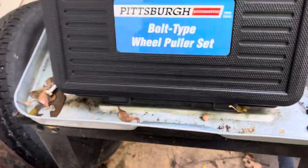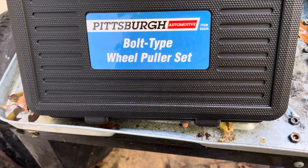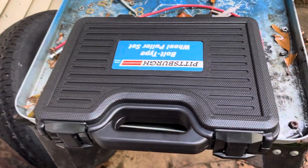This is the one I got, I just picked it up. Wheel-puller set — let's go ahead and open this up and I'll show you how this works.